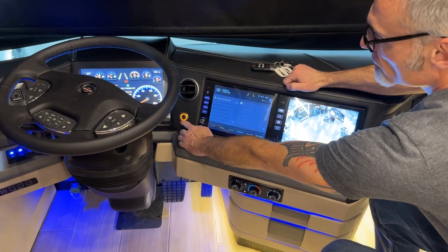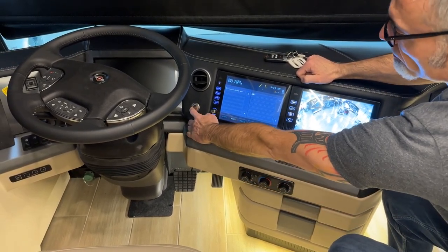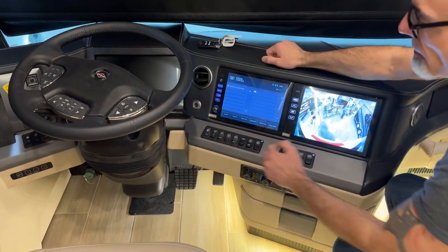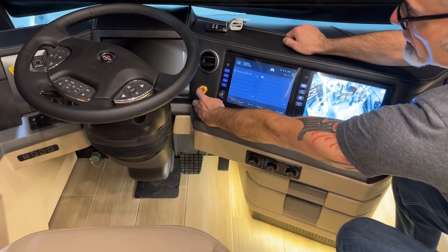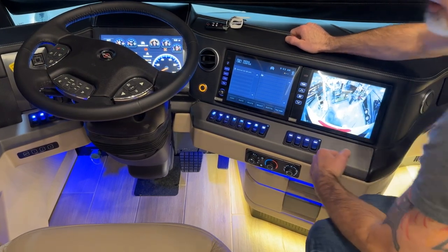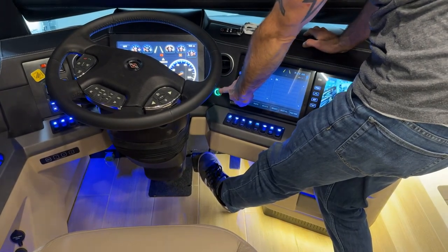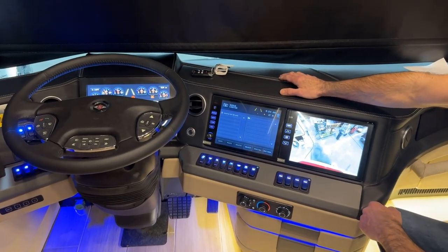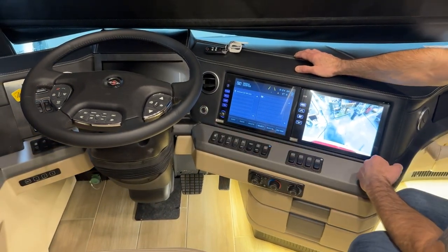We have the push button ignition switch, which right now is on ignition. Press it once and it turns everything off. The green flashing indicates the key fob is not within proximity. Press it again and you're in accessory mode. Press it one more time and you're in ignition. To start the coach, press on the brake pedal — it turns green — then press the button. To shut the engine off, press the button and it goes back to off.